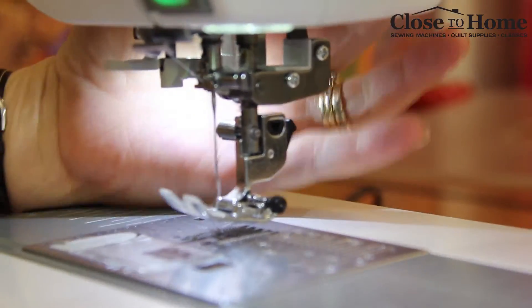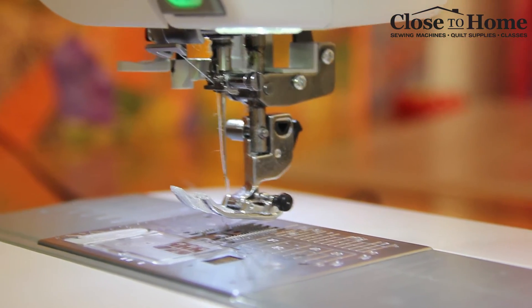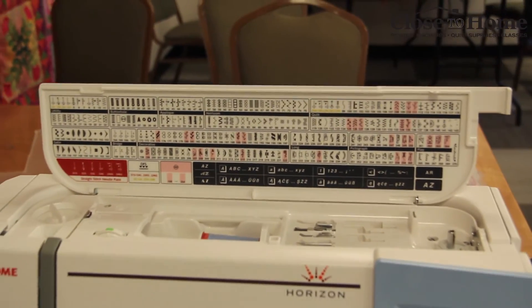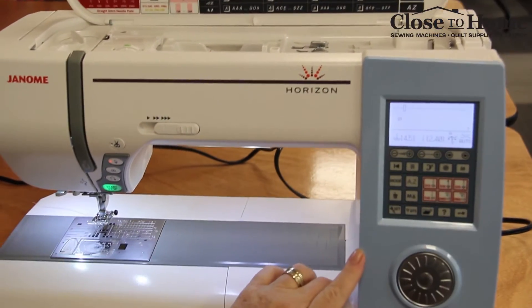When you're trying to manipulate your quilt while quilting, it has an extra high lift. The Memorycraft 8900 has a variety of stitches and an easy-to-use screen.